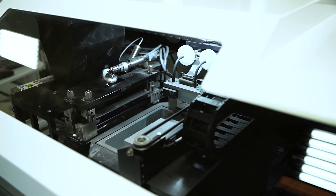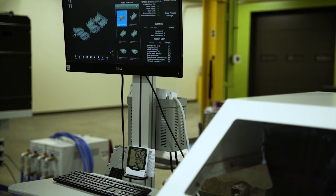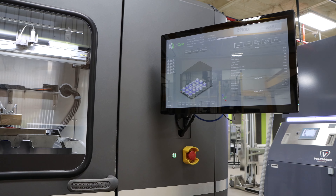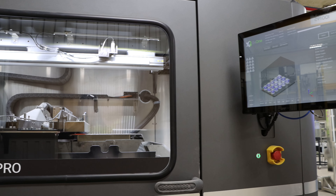Our Innovent Plus printer with a small build box is ideal for R&D part samples and prototyping. Our 25 Pro printer, which will be featured in this video, is suitable for small-scale production as well as R&D.